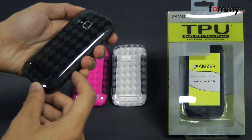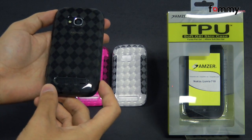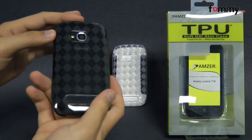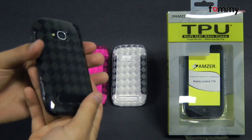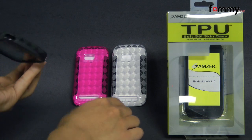Hey guys, Nick with Fami here and today we're taking a look at the Amzer Lux Argyle TPU case for the Nokia Lumia 710. This is the smoke gray version and they come in three different colors, with hot pink and clear.